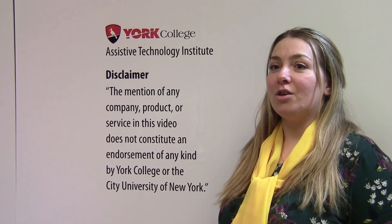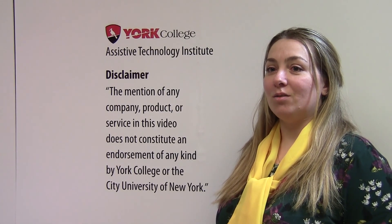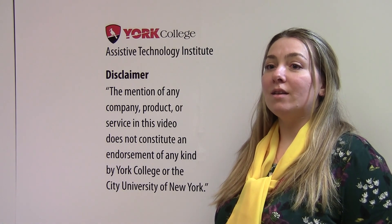Thank you for visiting the York College Assistive Technology Institute. Please remember, the mention of any company, product, or service in this video does not constitute an endorsement of any kind by York College or the City University of New York.